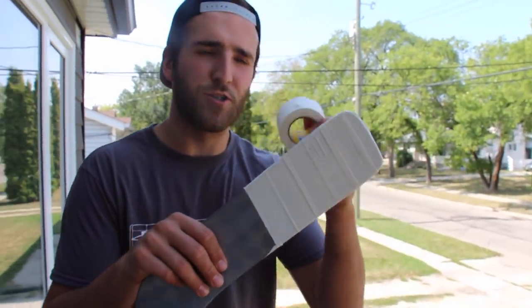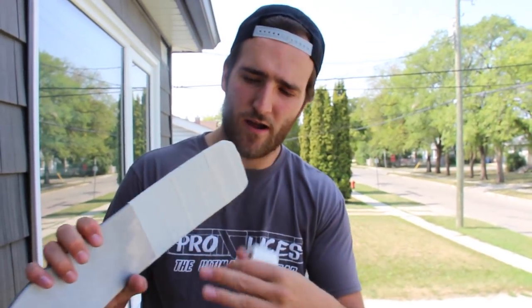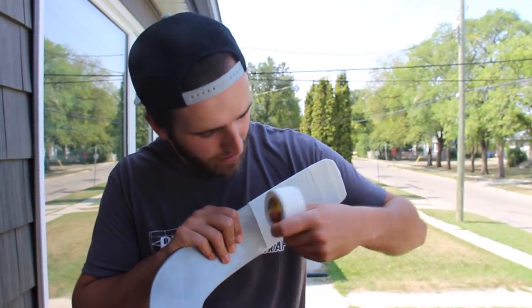When I'm done the tape job, I take the roll of tape itself and rub down the tape to get it flatter. I find that helps with deflecting pucks and adds an overall level of finesse to the finished product of the tape job.